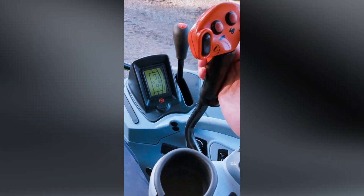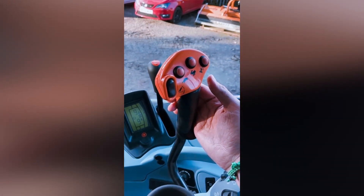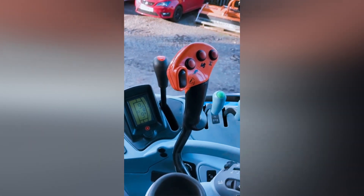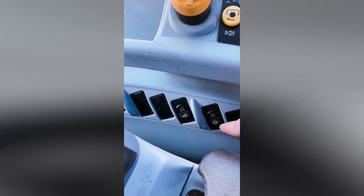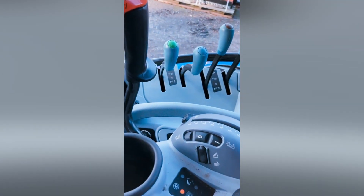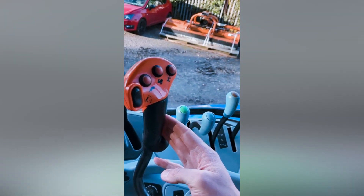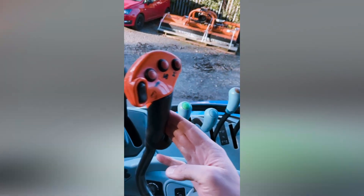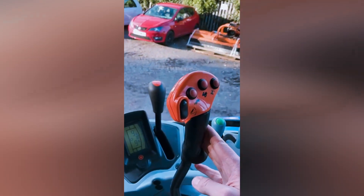On the right-hand side here you have part of the headland management system. When you get to the headland, after pre-setting the headland controls, you can disengage your diff lock, your PTO, and also four-wheel drive. To make it easier to turn, you press the button and it pre-engages all of those settings that you've recorded — it's a real ease-of-use feature for the driver.